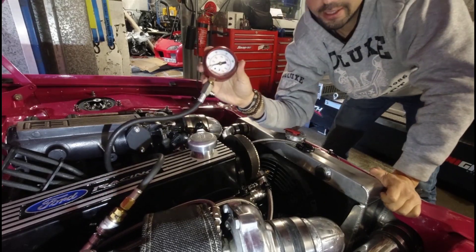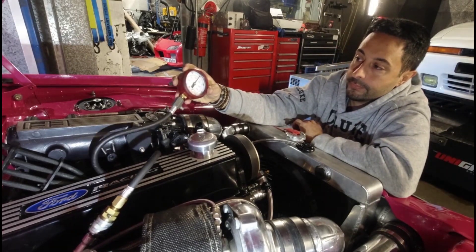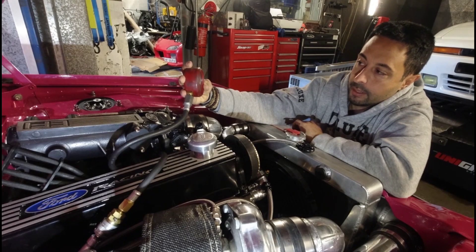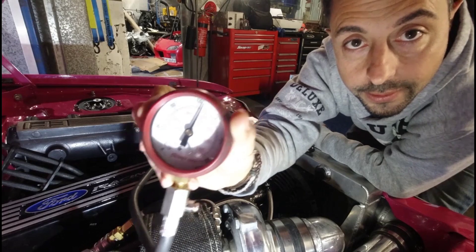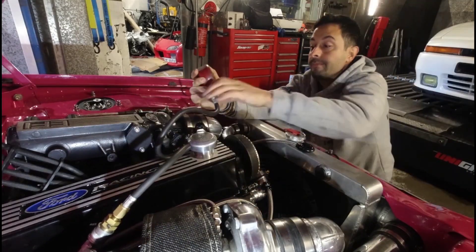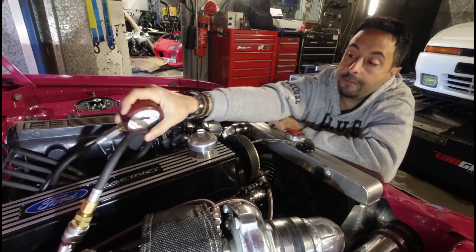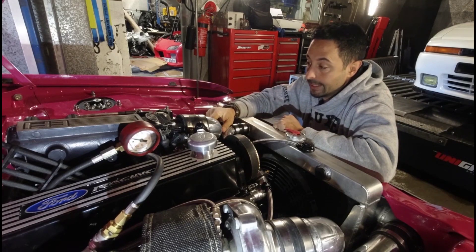Cranking over... about 170 PSI. There it is. Compression is good — we're between 165 to 175 PSI across all four cylinders. That's good.